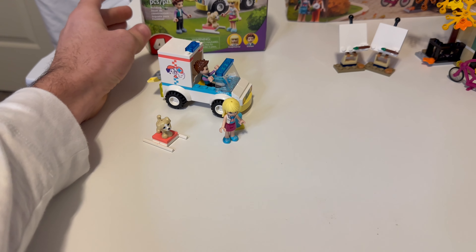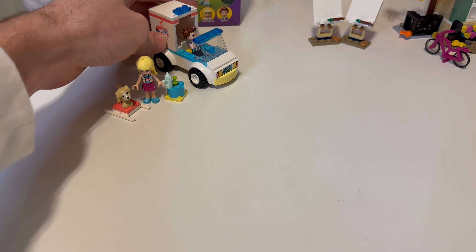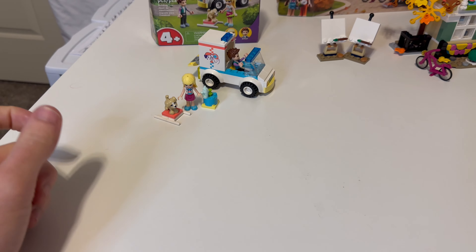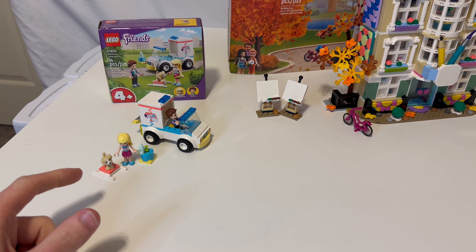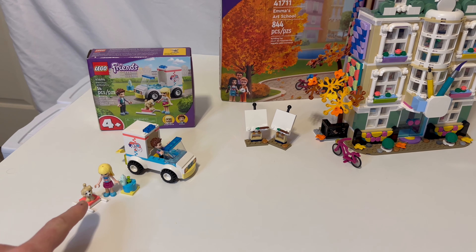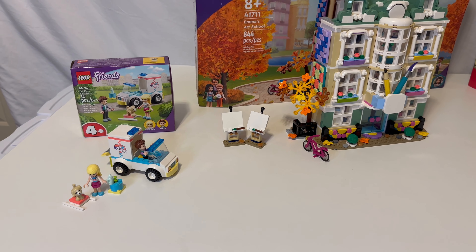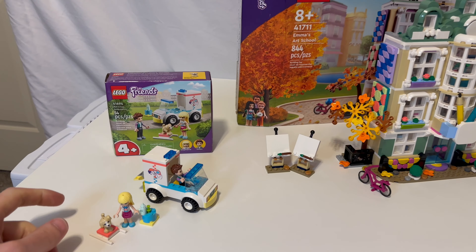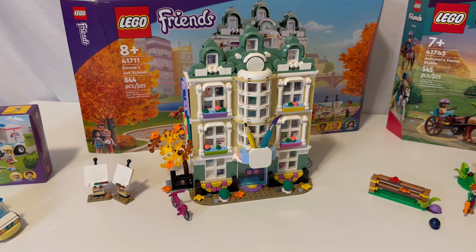The set comes with Stephanie and Ethan. Nothing too special there, but that's a nice piece, and this is a new color of dog for me. I'll be doing a video on all my molded animals soon — I think I have over 200 right now — so having a different color of this dog is pretty nice. That's set number 41694.